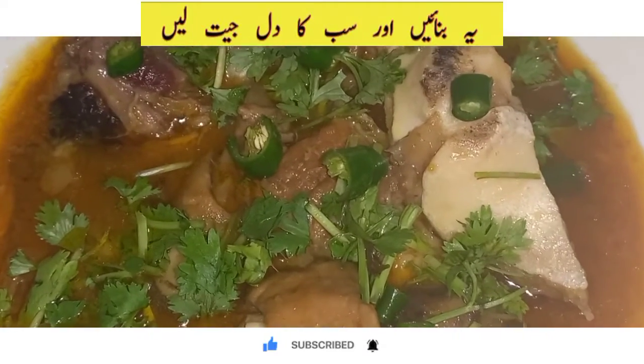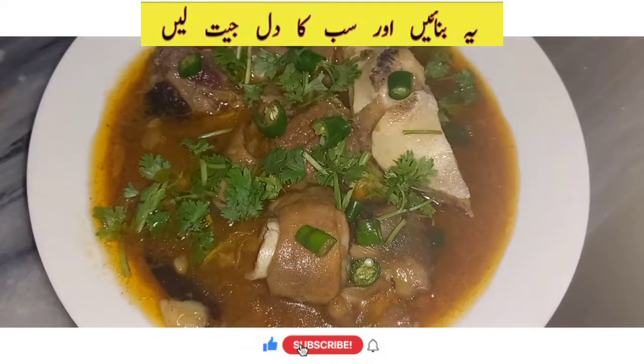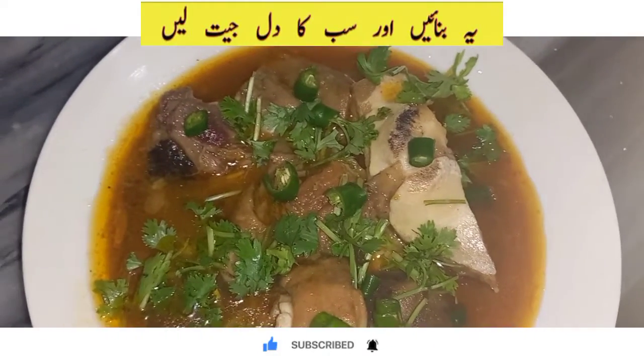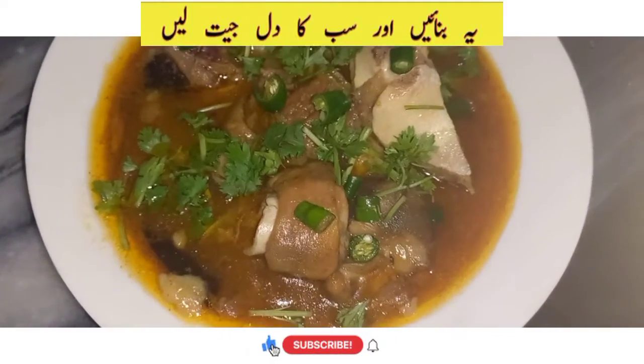It will be very easy for you to get this recipe. If you like this recipe, please like, share, and comment. If you are new to my channel, please subscribe so you can share with family and friends and help the channel grow. Allah Hafiz.